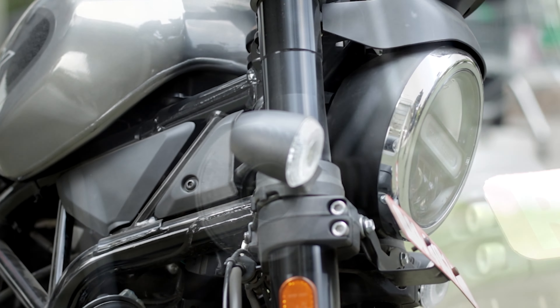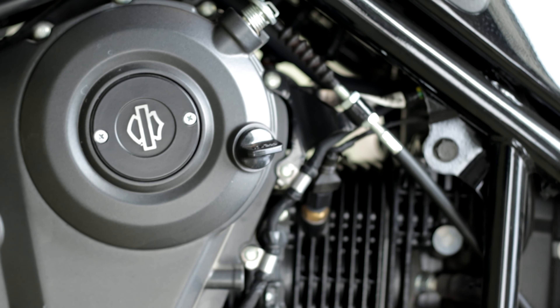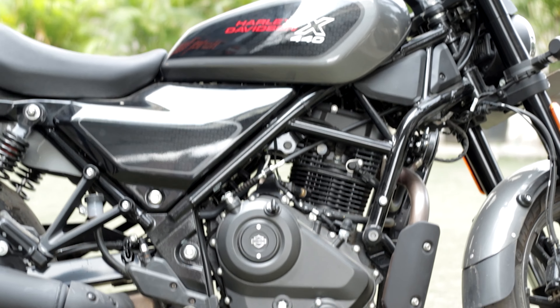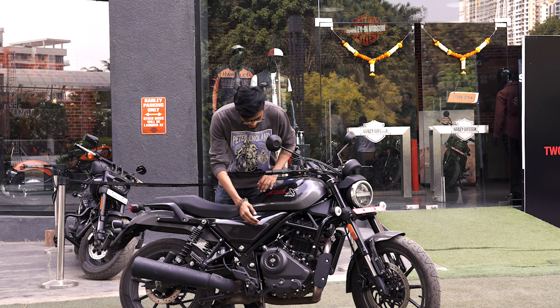The overall looks are great with a single exhaust pipe, and the exhaust sound is also good. We will get to that later. First, let's see the ergonomics and the design of the bike.